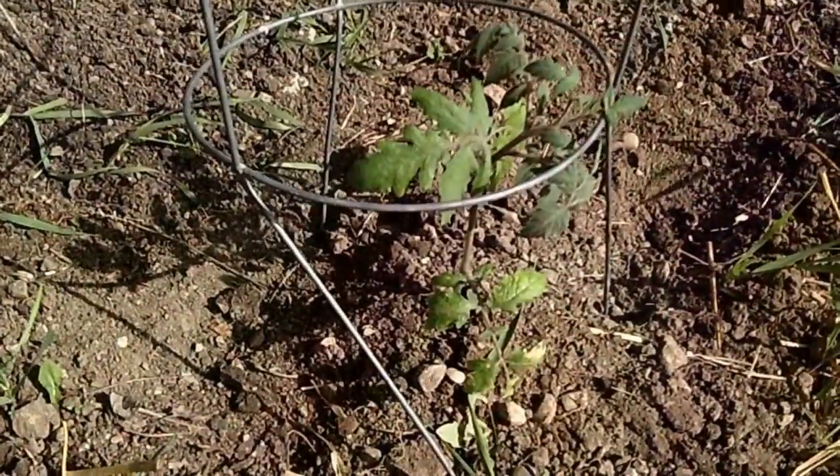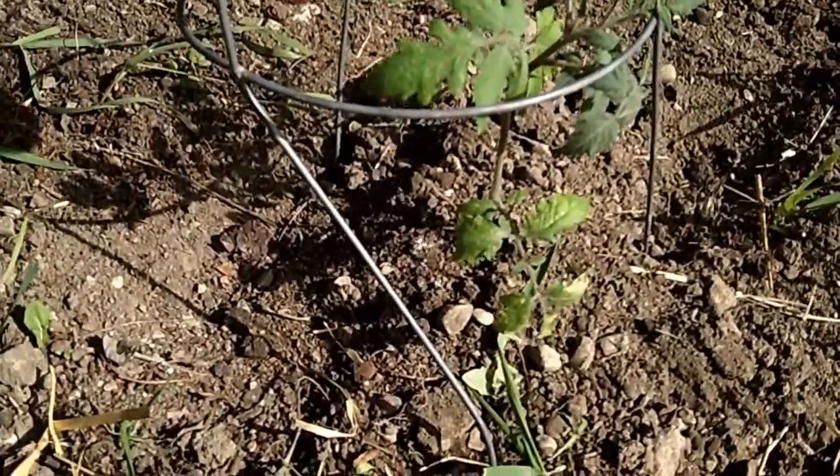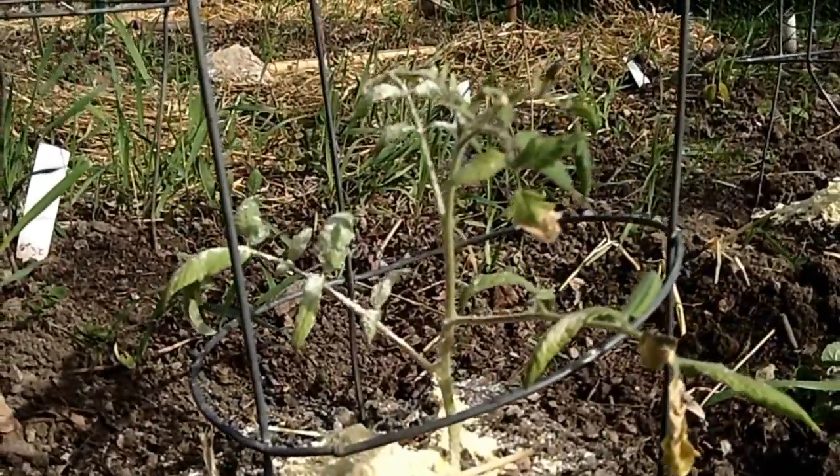What it's going to do is protect your plant with a beneficial fungi called trichoderma. All you do is take a handful of it, find your tomato plant, and go ahead and put it around the base of each plant. Like I said, it prevents that early blight for your tomato plant.